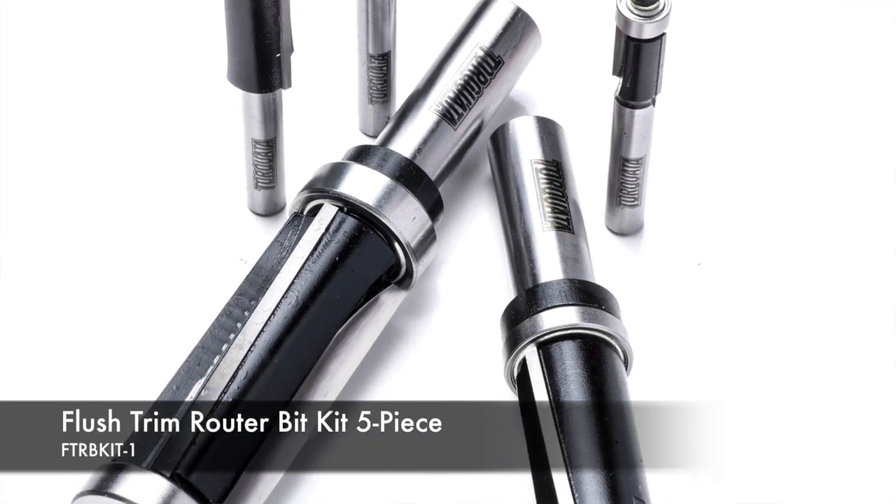You can pick up any one of these router bits individually from Timbercon, but for convenience we've also put them together in a kit so you don't have to go through and choose the individual bits. You can pick these up online at timbercon.com.au, or if you're near the Perth or Melbourne stores, go in store and grab them individually or as the kit.